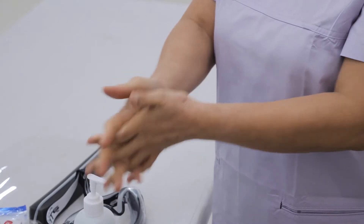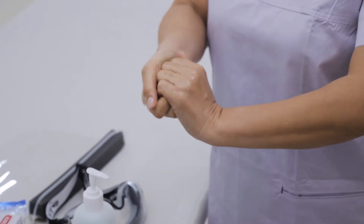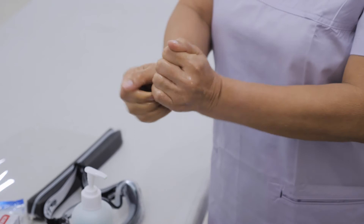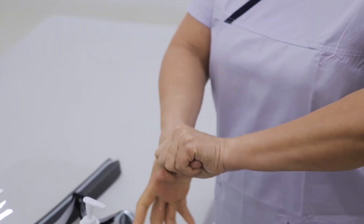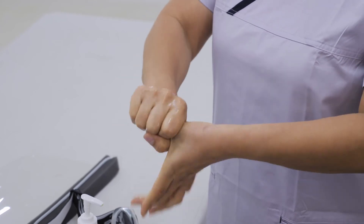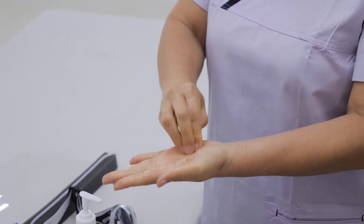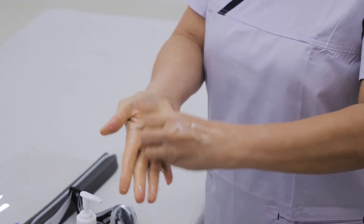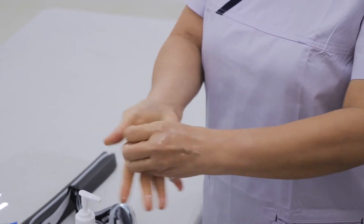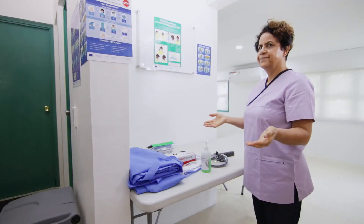Rub palm to palm with fingers interlaced, then back of fingers to opposing palms with fingers interlocked. Next is rotational rubbing of the left thumb clasped in the right palm and vice versa, followed by rotational rubbing back and forwards with clasped fingers of the right hand in the left palm and vice versa. Once your hands are dry, they are now safe.